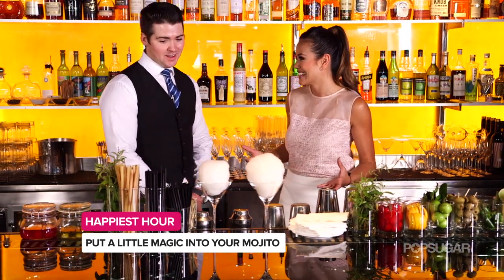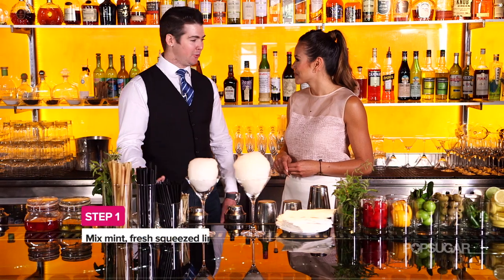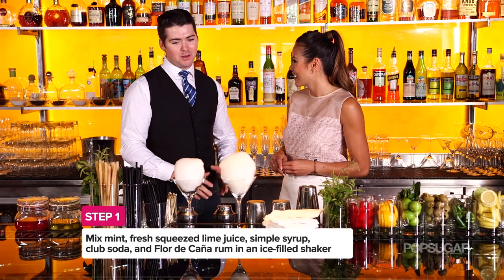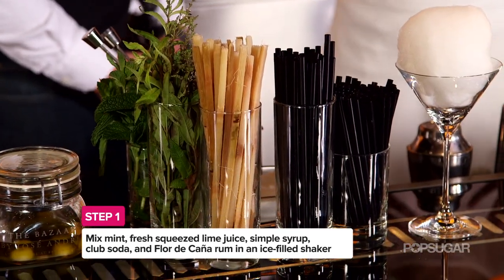So besides the obvious — cotton candy. It starts with cotton candy. House-made cotton candy, of course. We use all the freshest ingredients: fresh muddled mint, lime that's squeezed every day, a little bit of simple syrup, top of club soda, and we use Florida Caño silver rum.